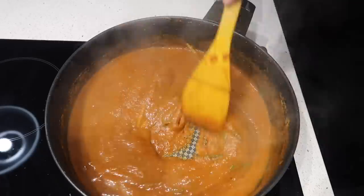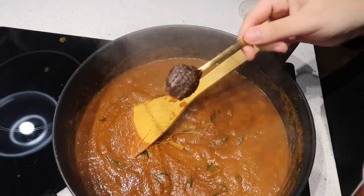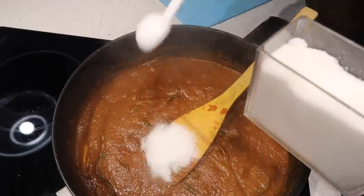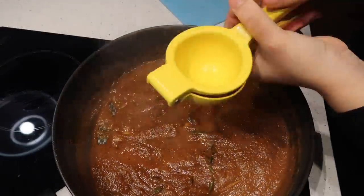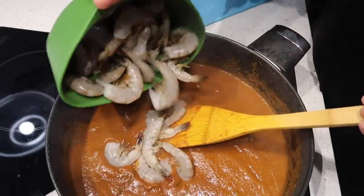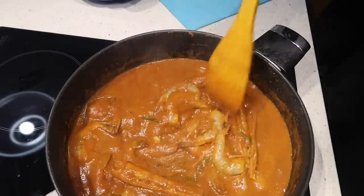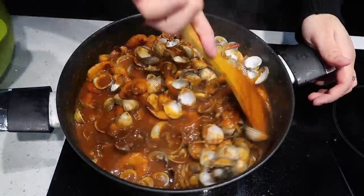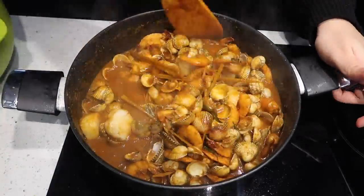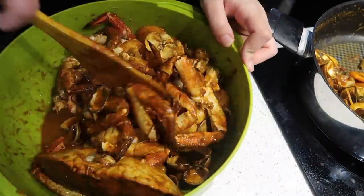I'm also gonna add bit by bit of the water we saved from boiling the seafood. I'm gonna add some fish sauce, some tamarind paste, and also just a bit of salt and some sugar, and the juice of one lemon. I'm gonna keep adding the seafood water until this sauce is fully cooked. Just before it's done, I'm gonna add the prawns and leave those to fully cook as well. Once it's all cooked, I'm gonna add the smaller seafood — the scallops and the cockles — into the pot. Once everything is fully coated, I'm gonna transfer it all into a big green container so I can toss it better, since the crab and crab legs won't fit in my pot. And then we're pretty much done.